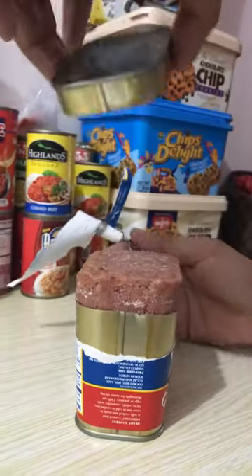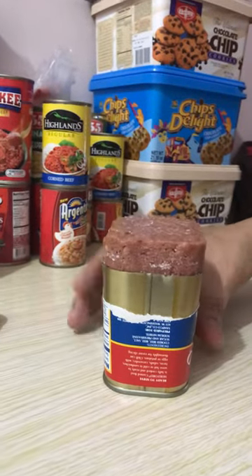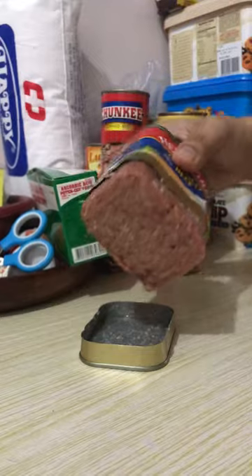It's open! It's a very compact, very compressed corned beef right here. Tada! All right, we're done.